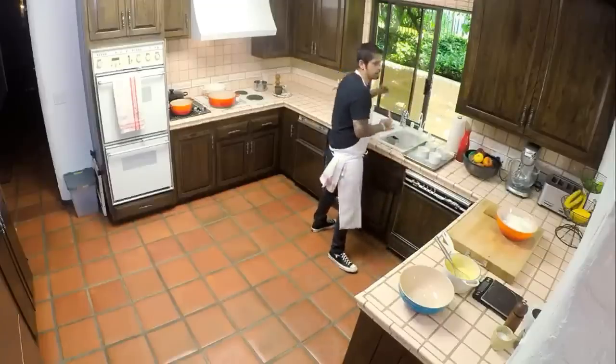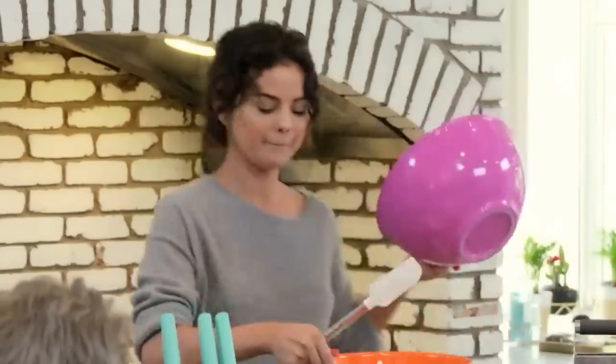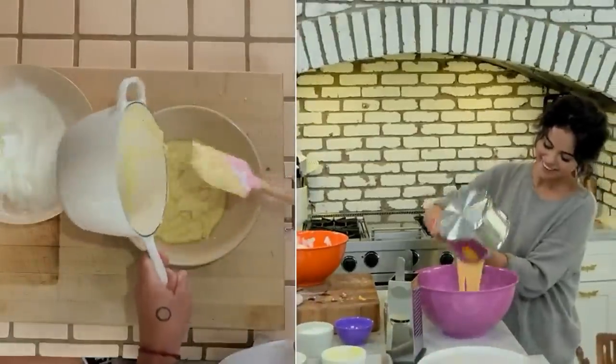Now you're going to take a spatula, OK? Yeah, like that — exactly. Perfect, Selena. Take another big bowl. Put the sauce in the purple bowl, yeah, everything. OK. Yeah, it looks good, Selena. Wow! Good texture, yeah?